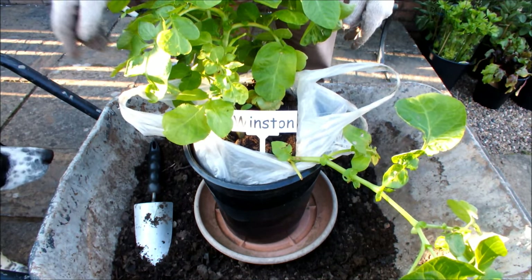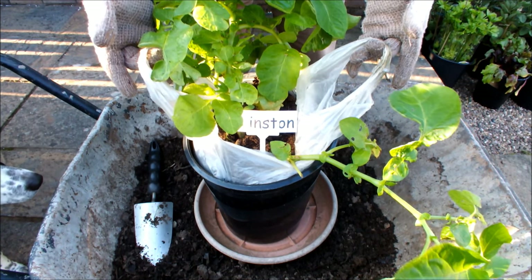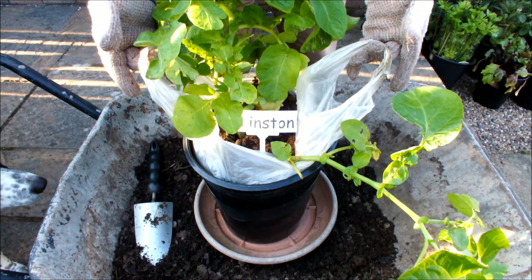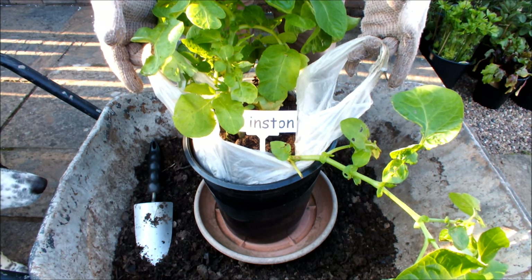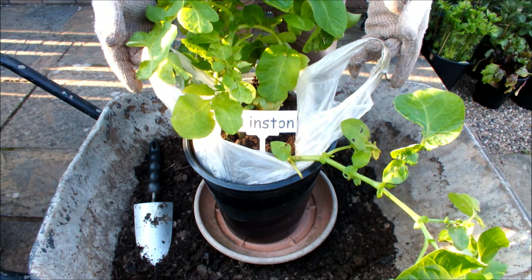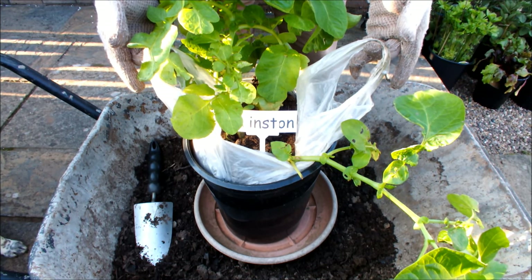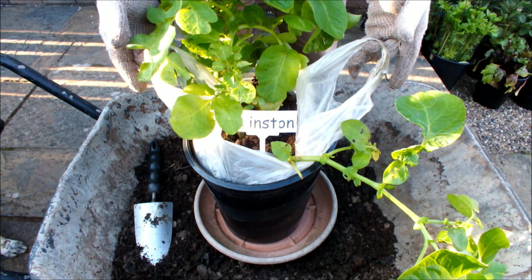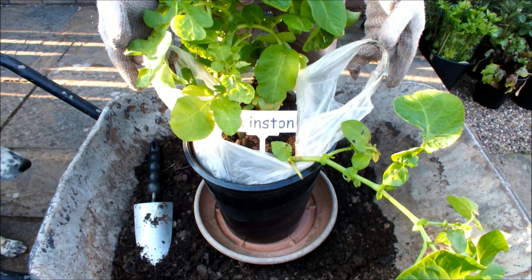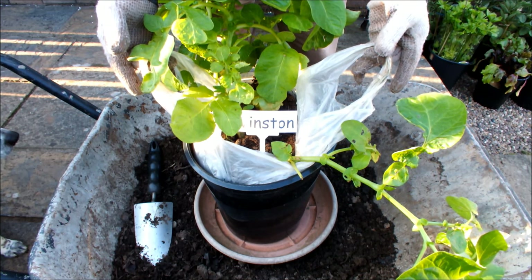We're going to attempt to lift this potato out without disturbing the roots, and if there are potatoes on it and we decide to harvest it, we will. If there are no potatoes on it, we can put it back in the pot. Or if we decide we only want to take one or two potatoes from the plant, we can put it back in the pot to grow on.